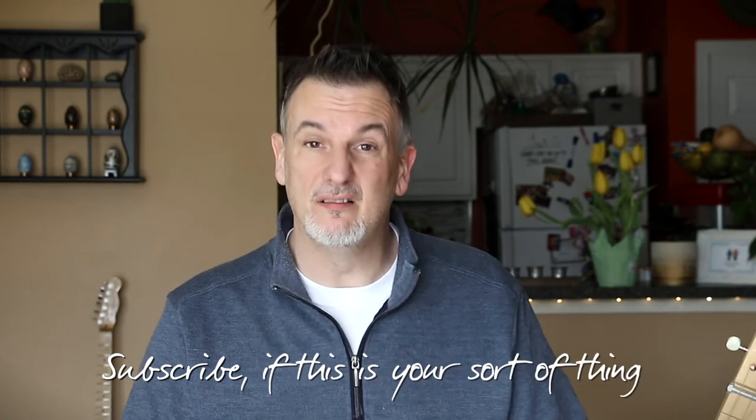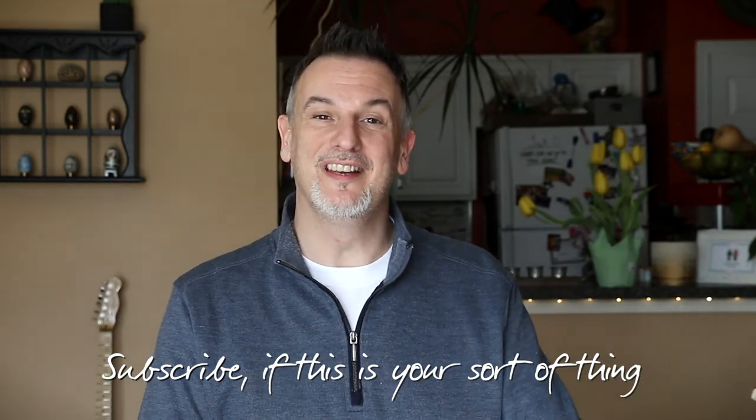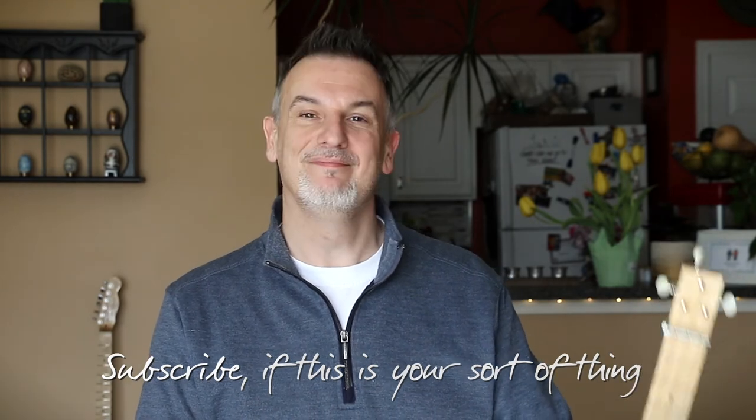I'll tell you what though, I'm having a blast with this thing and it doesn't cost a lot of money. It'll also give you something to do during these crazy times as you assemble it and you get to annoy your family with your newfound Delta blues chops. Come on, my wife can't get enough of it. Cheers for watching. I'll leave a link below for you just in case you want to check it out. See ya.